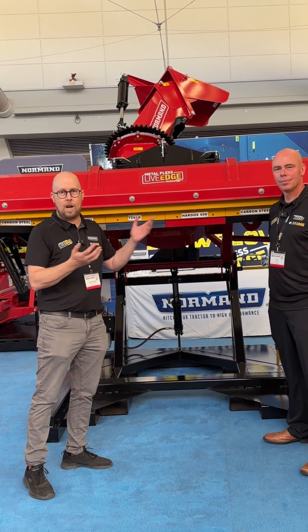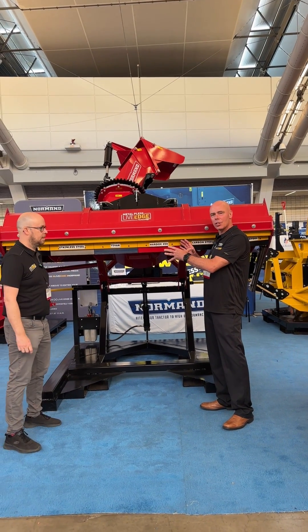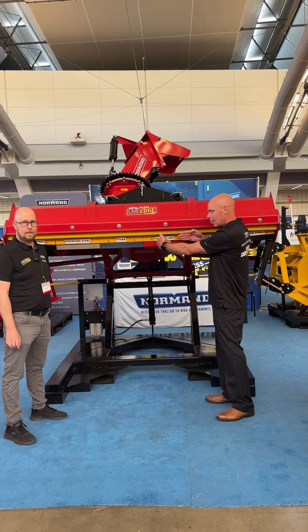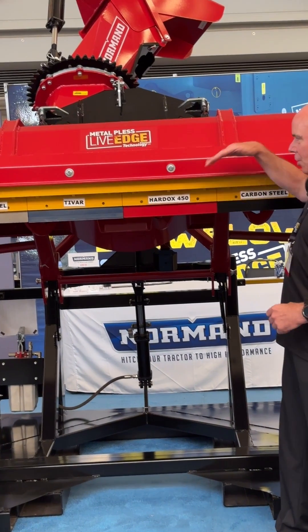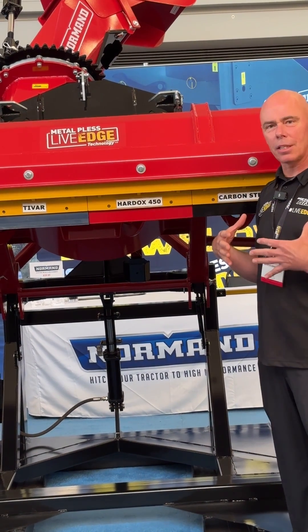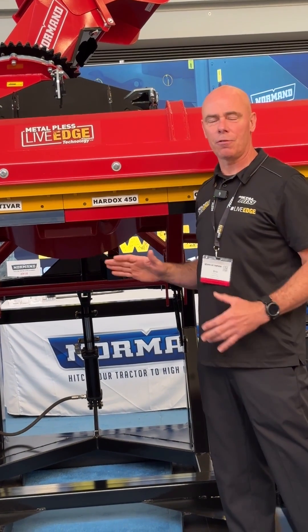So, Bob, we'll explain to everybody what is the LiveEdge. Basically, the LiveEdge technology is a floating cutting edge that moves up and down and side to side. Incorporated into Norman's LiveEdge technology is an action that it can work like a snake — it will conform and contour to any surface.